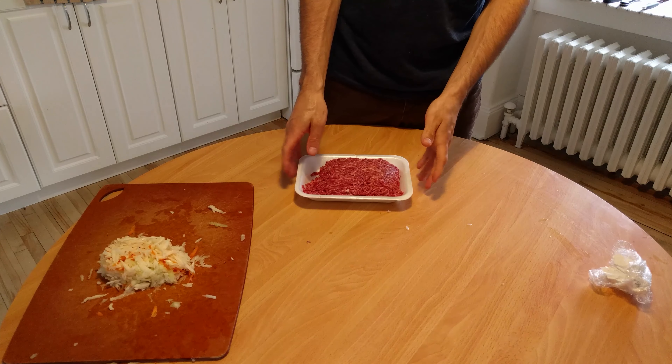Stir and let the chili boil a little bit. When the chili is boiling, we reduce the heat and let it simmer for about 1-2 hours uncovered at low heat. We want some of the water to evaporate so that in the end the texture is like gravy. Remember to stir every 20 minutes so that nothing sticks to the bottom.